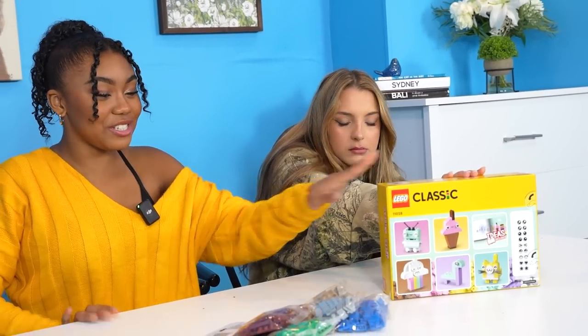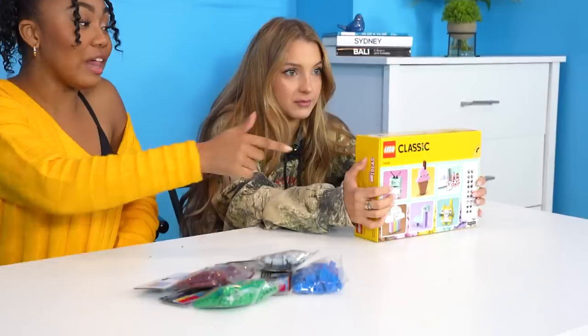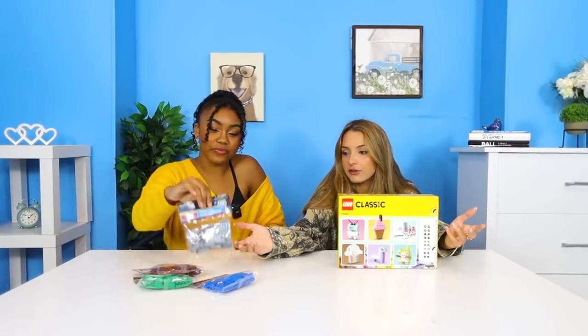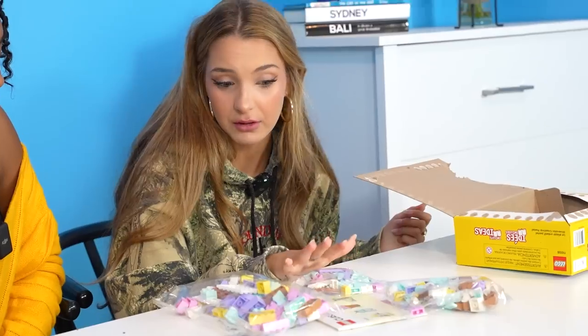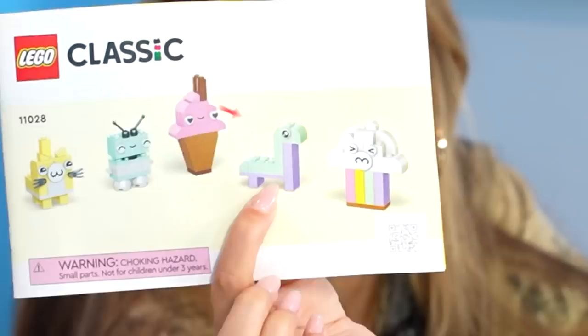I agree. Next product, we have regular Legos versus the Dollar Tree Legos. These are pretty basic. This packaging tells you what you can make — that looks pretty cool, I'm not even going to lie. From what's inside this box, these DIY — do it yourself, figure it out yourself. We have lots of bags full of colorful Legos. It has a manual. So we're attempting to make a llama.